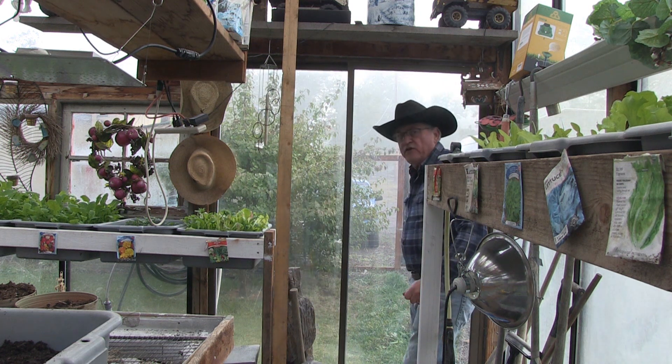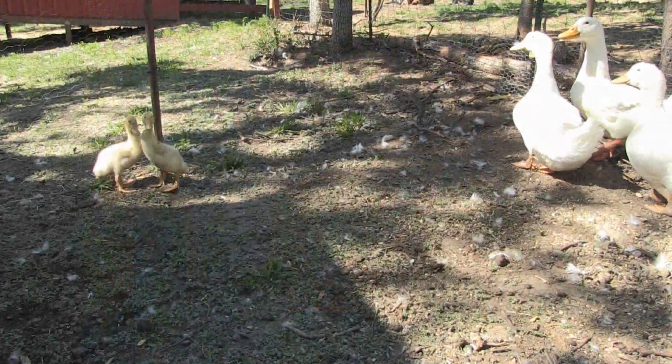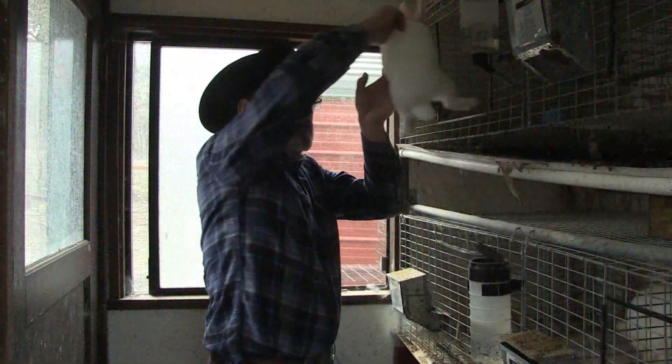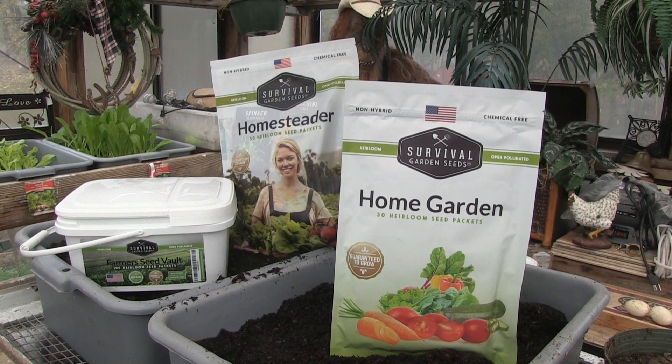Hey, I have a product review that I'm really excited about and I want to share with you guys. We're going to be talking about some seeds — get your seeds really quick, stay tuned. Hello, welcome back to Pine Meadows Hobby Farm. I'm your host Jerry Hanson, and this is a product review because I got really excited about this product when it arrived and I want to share it with you guys.